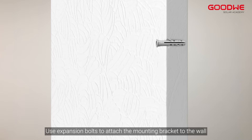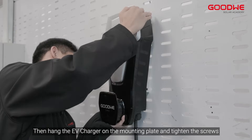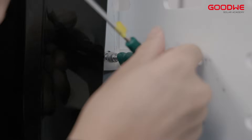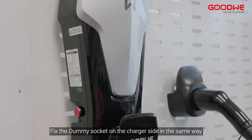Ensuring a depth of approximately 65 mm. Use expansion bolts to attach the mounting bracket to the wall and tighten the screws to secure the mounting plate. Then hang the EV charger on the mounting plate and tighten the screws. Fix the dummy socket on the charger side in the same way.